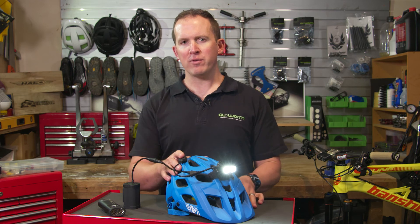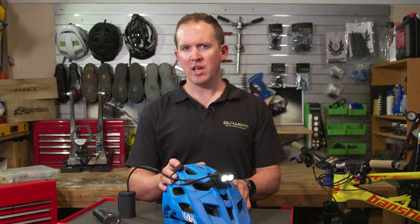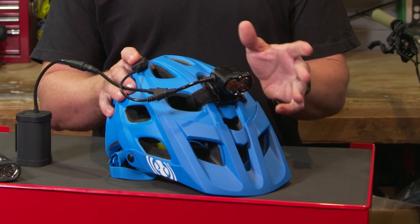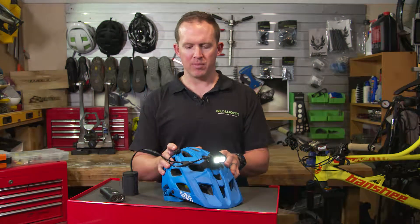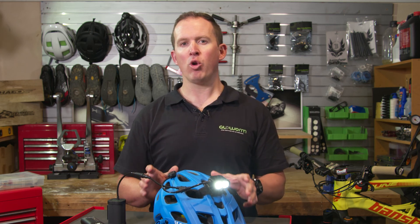To select special mode, hold the button for 2 seconds from any normal light level. The light will then drop into special mode. To select your special mode, double click the button. The flash indicates that special mode is ready for selection. You can now choose between super dim, flash, or beacon simply by clicking the button. When you've reached your desired special mode, double click and your special mode has been selected. This selection has now been saved and is available to you now or next time you use the light. Lastly, to exit special mode, simply click the button once and normal operating mode will resume.